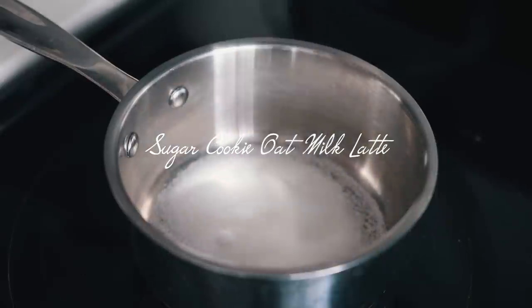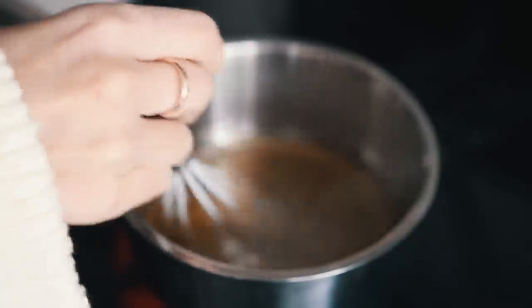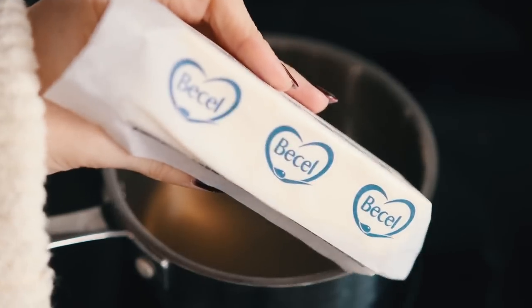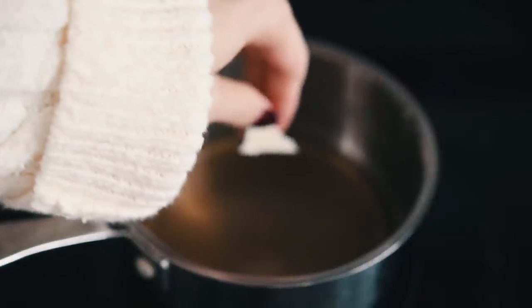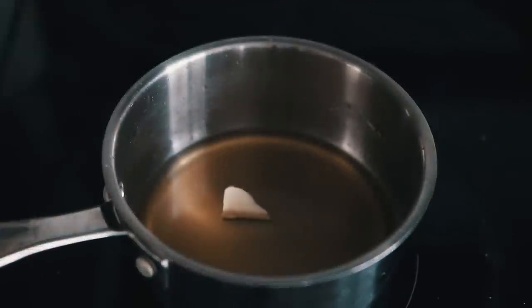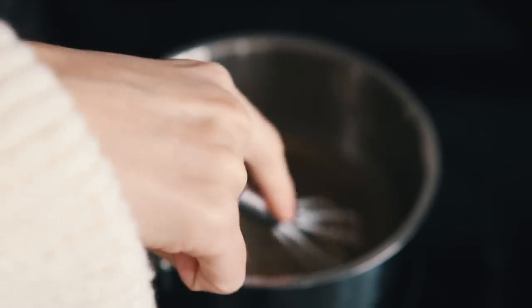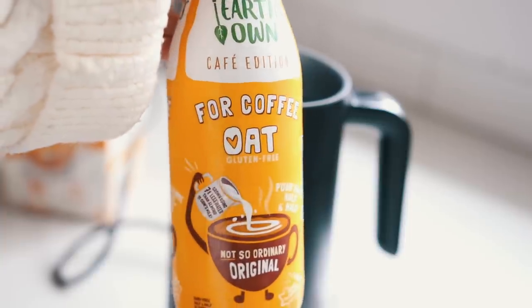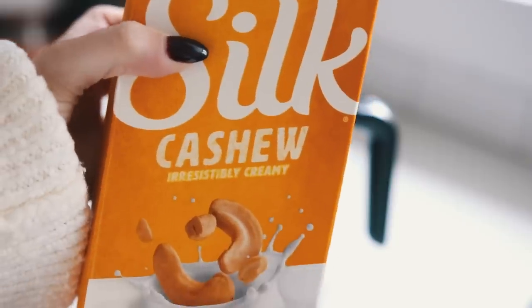Starting off with the sugar cookie oat milk latte. To make the sugar cookie syrup you need white sugar, water, vanilla extract, and almond extract - both are very important for the flavor. Whisk that and bring it to a simmer until dissolved. Then we're putting a little bit of butter in the syrup - bulletproof coffee people did it first. It adds such a depth of flavor, making it so buttery and very cookie-like, so don't skip that.